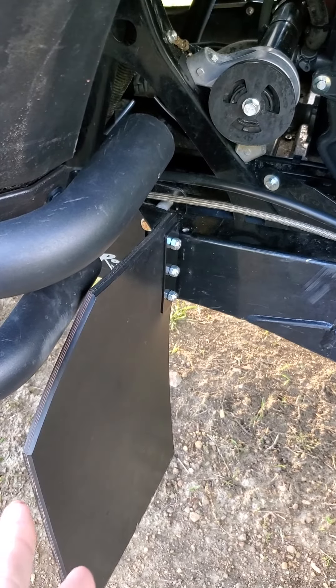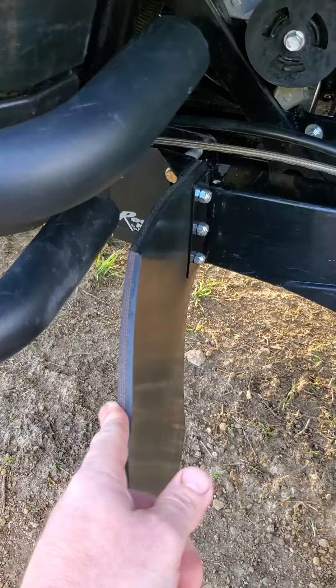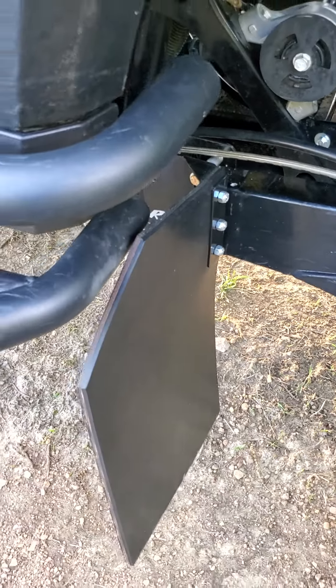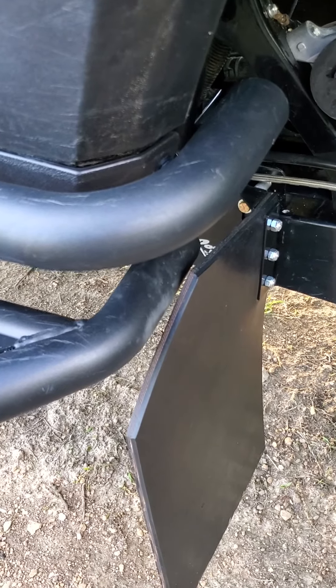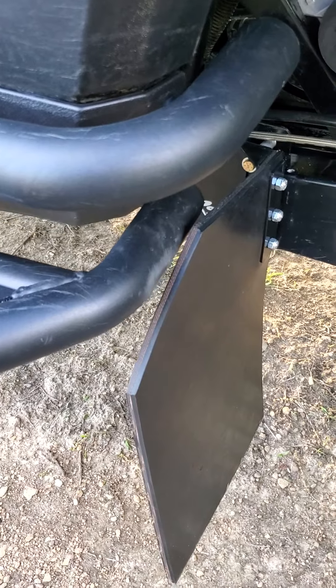But I rode this weekend and these things completely prevented that — they did great. I drove them across tons of big rocks, up hills with ruts, jumped it, did everything. They're still holding up, and when I went to wash it, the inside of the wheel was almost spotless aside from what I actually went through that seeped into the side of the wheel.